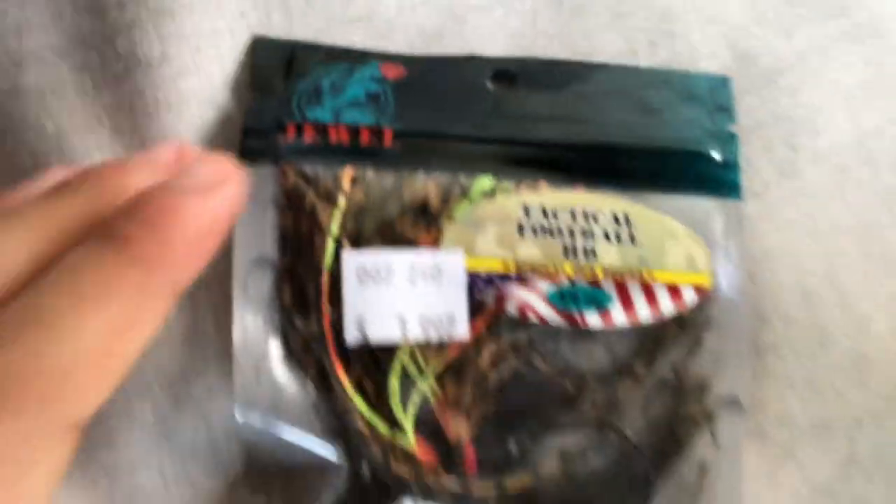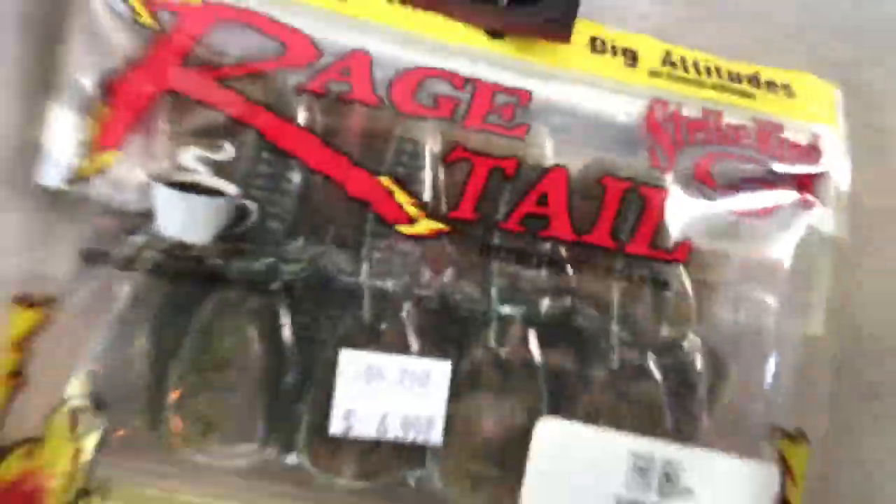These are weights. It's a pretty nice fluke to this one. Really nice baits. Then we also have watermelon rage claws. Trust me, if you ever go to Bass Pro or any bait shop, you need to get these because these catch fish.